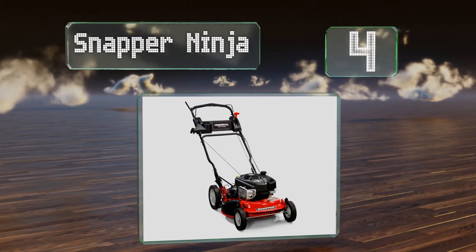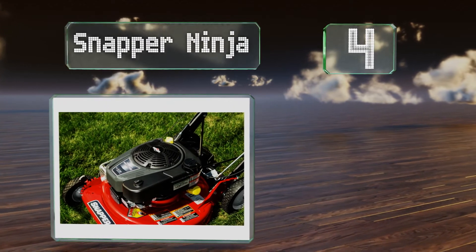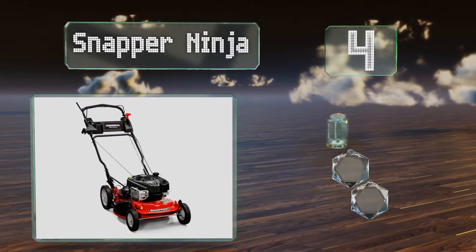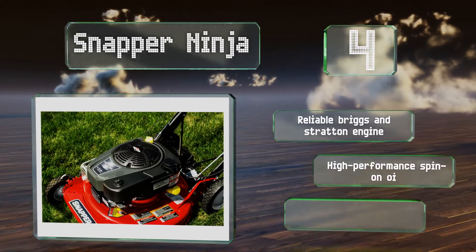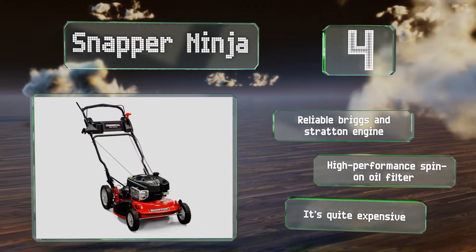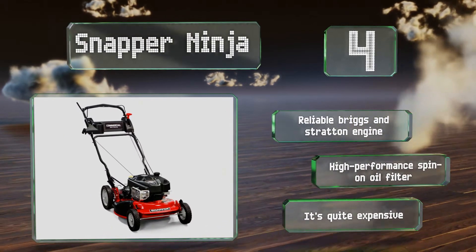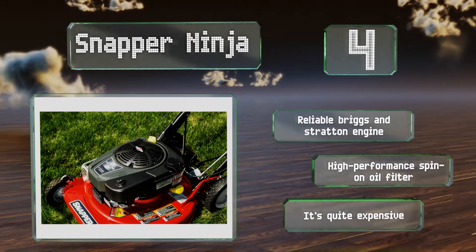At number 4, the commercial grade Snapper Ninja utilizes a rear wheel drive system to promote smooth walk-behind operation and superior traction on particularly hilly terrain. Its plate has six cutting surfaces capable of producing finely ground mulch for use as a natural fertilizer. It features a reliable Briggs and Stratton engine and a high performance spin-on oil filter; however, it is quite expensive.